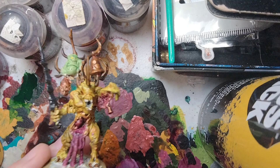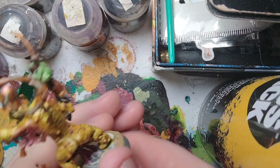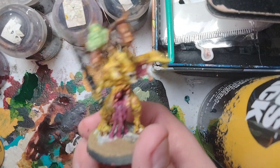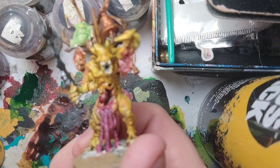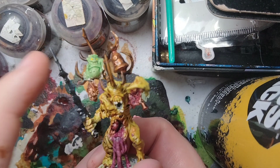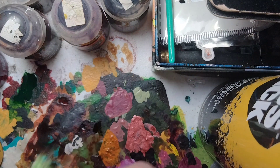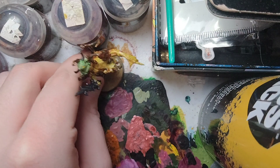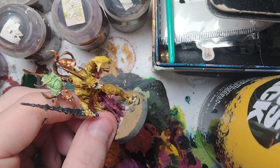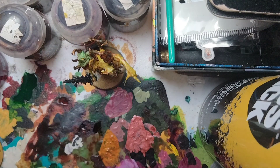And this is how you paint a Poxpringer up to battle-ready or parade-ready standard. We did the flesh, the guts, the Plague Bearer base coat, the Nurgling, horns, bells, and more. That's it for today's tutorial — I really hope you enjoyed today's video on Nurgle, the chaos god in 40k. Bye-bye!